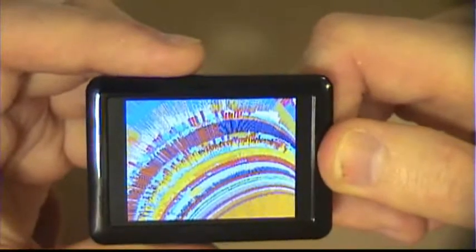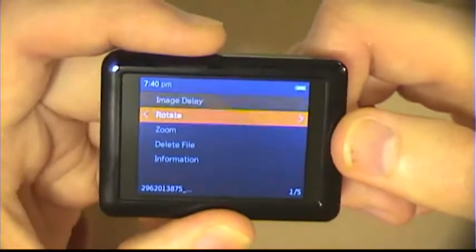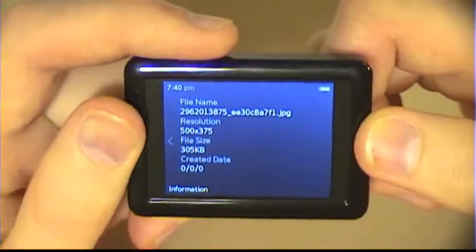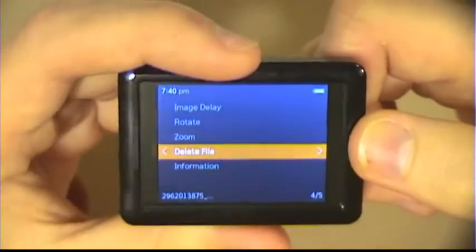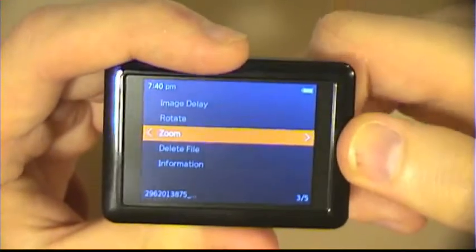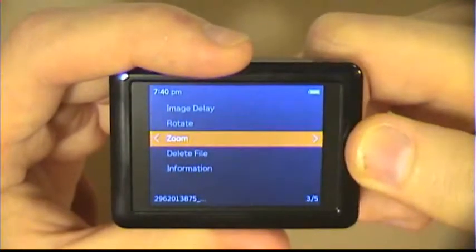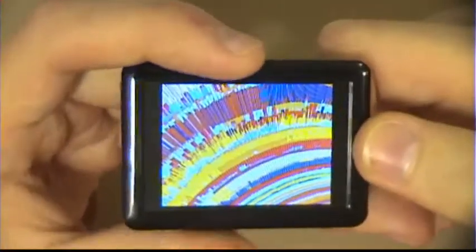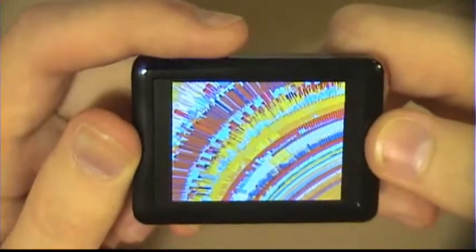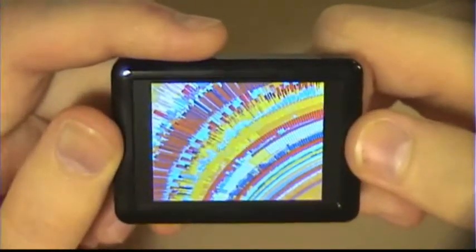My favorite feature of the image viewer is that when you hold down the right button, it brings up a submenu that lets you rotate, zoom, delete files, or even get information. It's quite comprehensive and very useful, especially if you're viewing images that have text or need to be rotated for some reason. The zoom is really cool — once you zoom in, you can use the rest of the buttons to pan and view all aspects of the image. Unfortunately, there's only one zoom level and it's not a one-to-one ratio; right now I'm not actually zoomed in 100%, it's more like 80%.